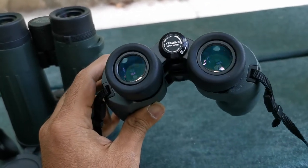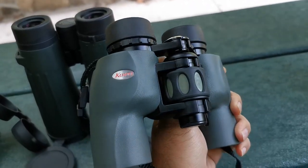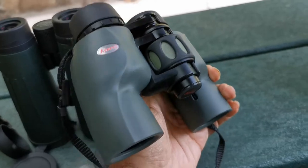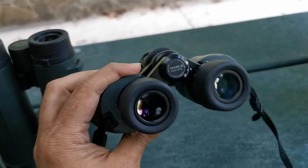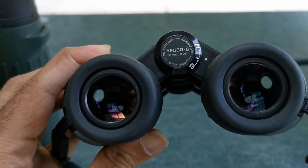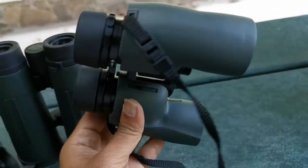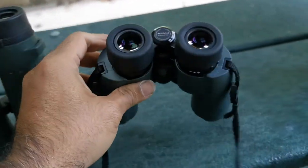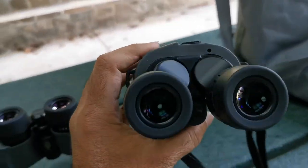My wife loves this unit. This is the Koa. My wife and daughter love it because of the weight — 16 ounces. It's featherweight. Now there is a trade-off: this is 8x30, so 8 magnification and a 30 millimeter objective lens.